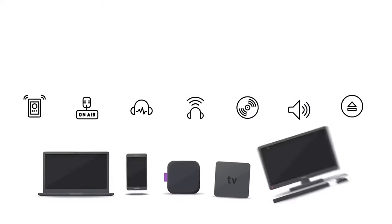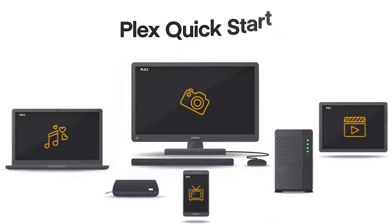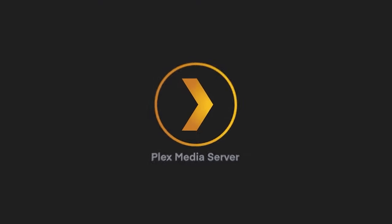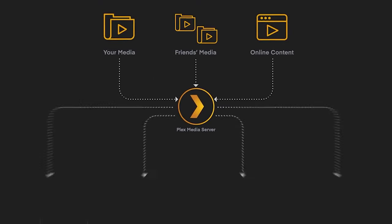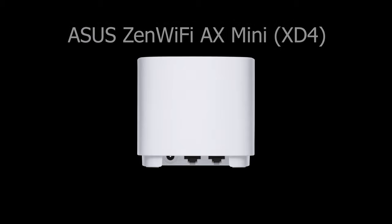Another impressive thing was Plex — software that basically allows you to run a media server using your own video files. On the flagship routers like the Ubiquiti Dream Machine, I wanted a wired connection — my Plex machine was connected via LAN cable to the router. So I was a bit nervous about the ZenWiFi because each pod only has one LAN port available.